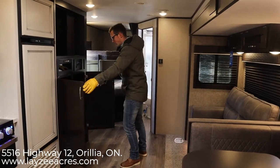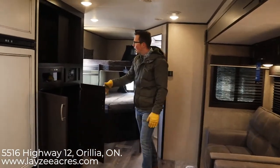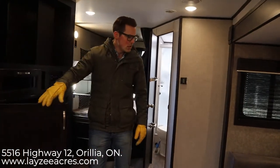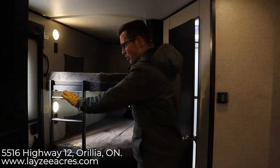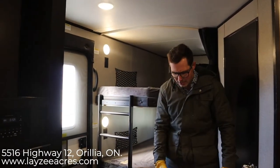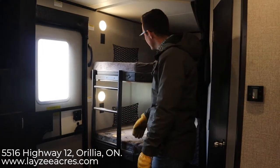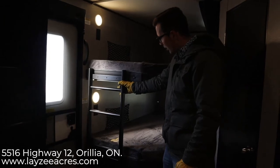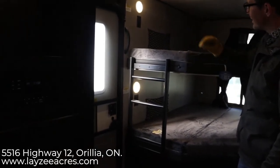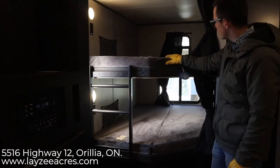Good storage in through here as well — pantry and hanging storage. This is your main door, so this is where you're typically walking in, and you'd walk right into the washroom from the side of the road or from the campsite. We have a double-over-double bunk in here with a built-in ladder. Receptacles in either bunk, lights in either bunk, windows in either bunk that open. Each bunk is rated for 600 pounds, and each bunk has a blind.